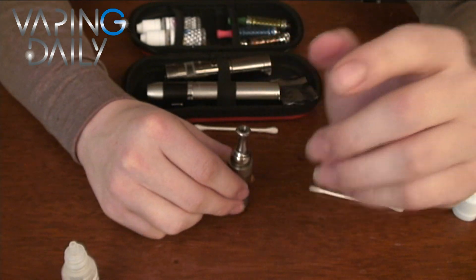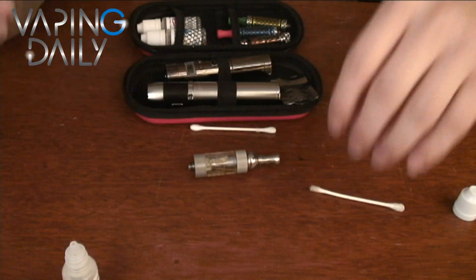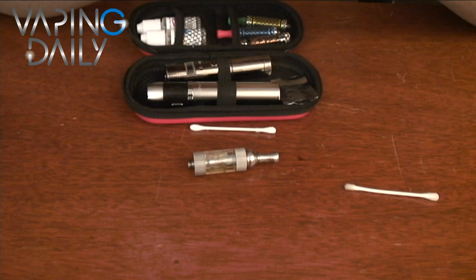Now, I'm just going to let this wick up for a few minutes before I take a hit of it. And that's all there is to it. I hope this helps some of you guys out. Thanks for watching.